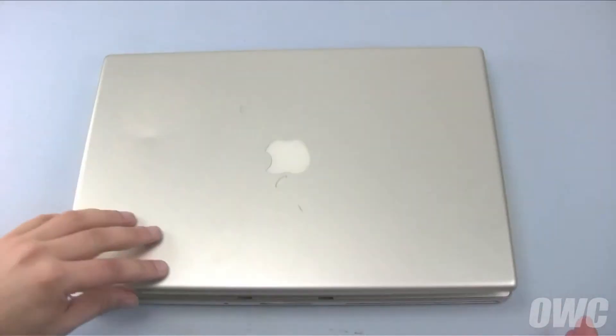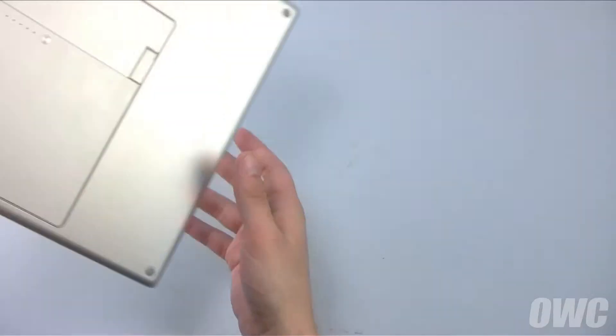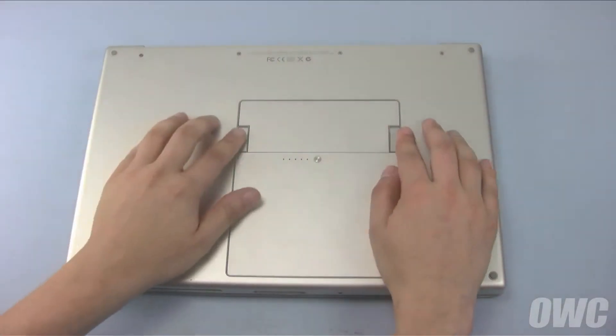The first step is to close the MacBook Pro, flip it over, and remove the battery.